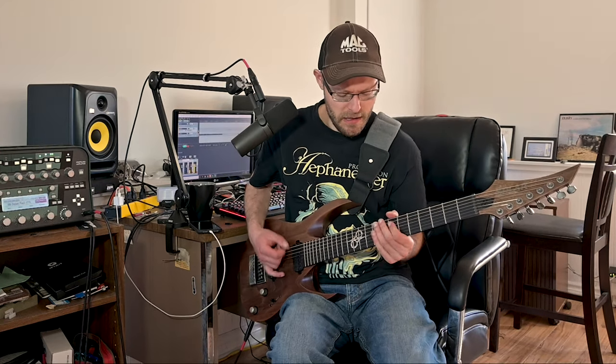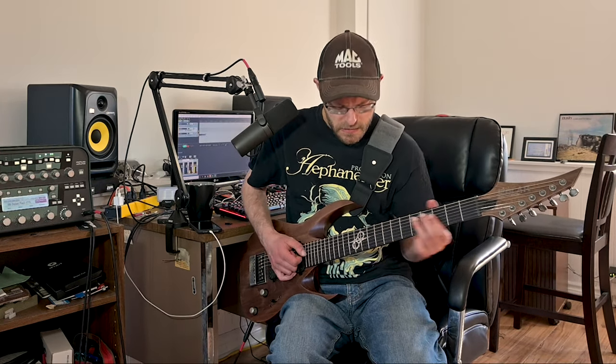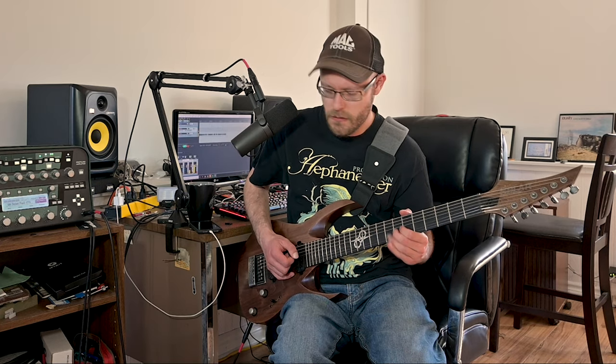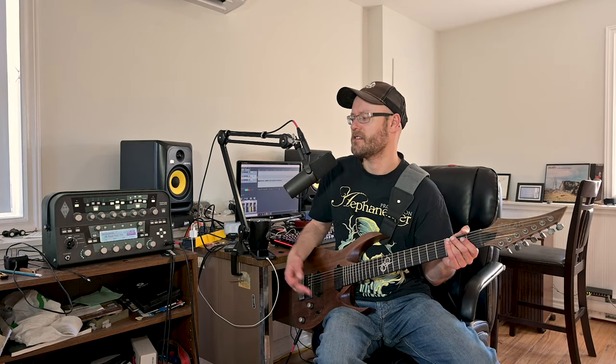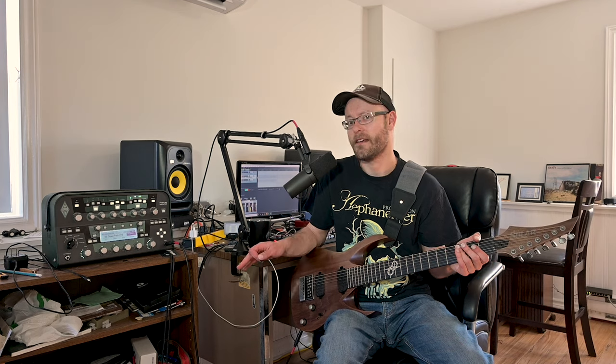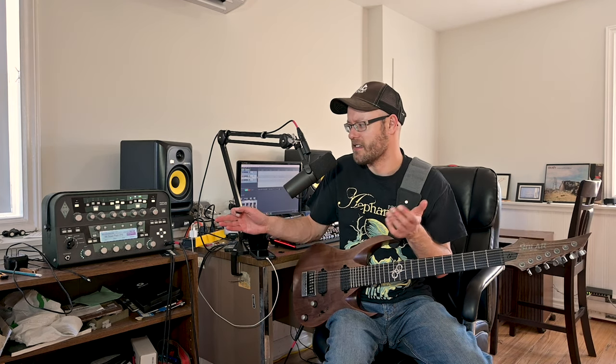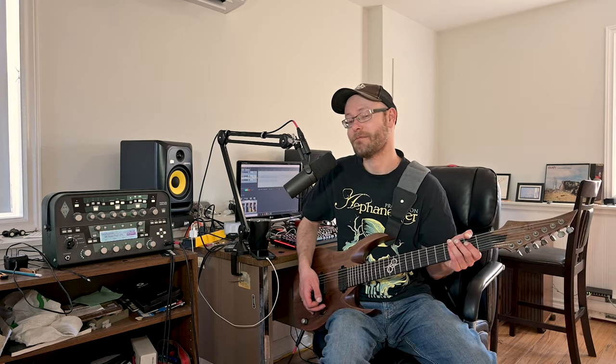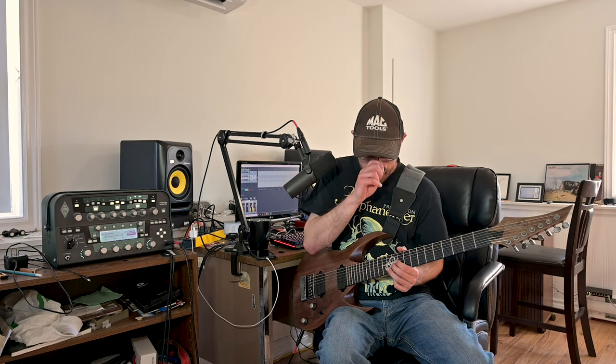I think that sounds pretty good. The EQ is all centered, so you can change it to whatever you want. I think what they did was set the gain to the sweet spots and then you have all the versatility with your EQ to change whatever you'd like. I like the lead tone for this one as well.